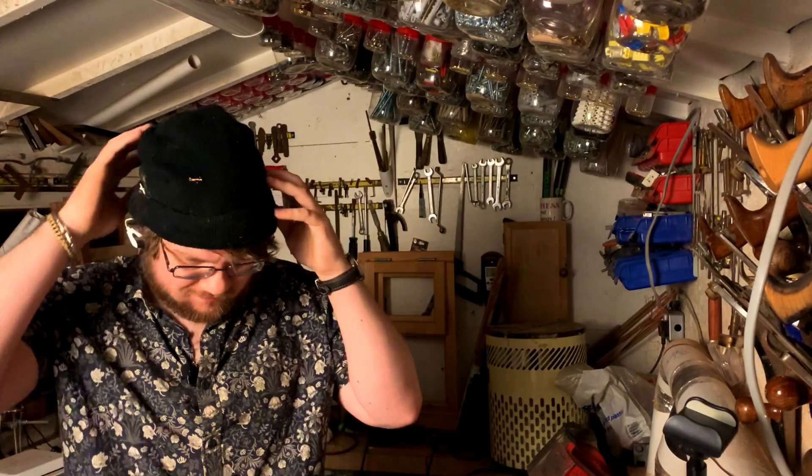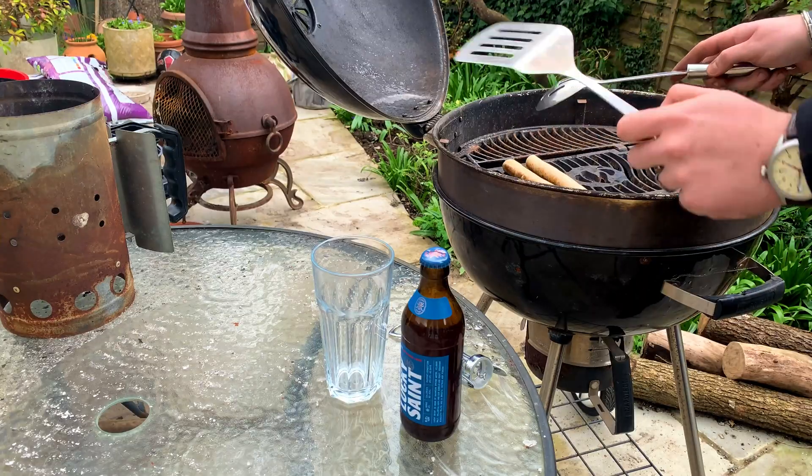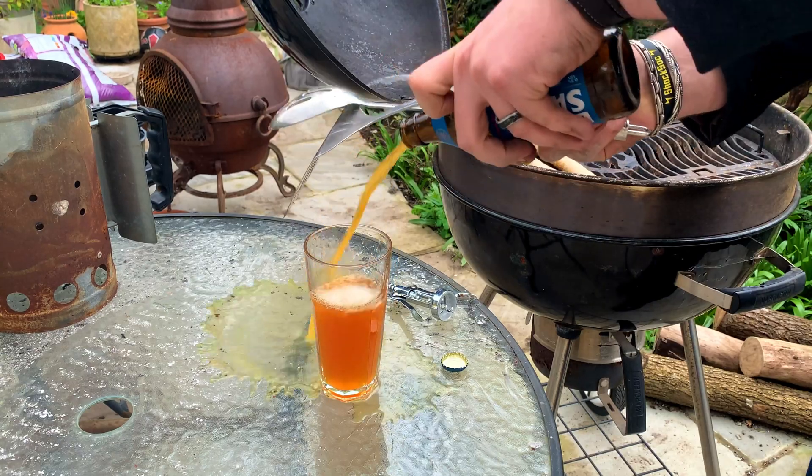This very stylish beanie can read my brainwaves and I'm going to use it to pour myself a beer telepathically. I'm sure you've all been in this situation: working the grill at the summer barbecue and you go to pour yourself a beer but it spills everywhere because your hands are full of tongs and spatulas.